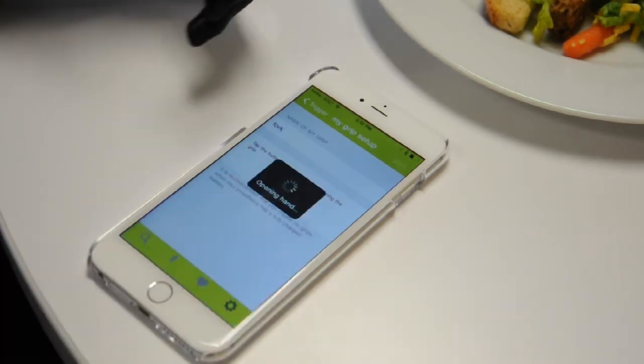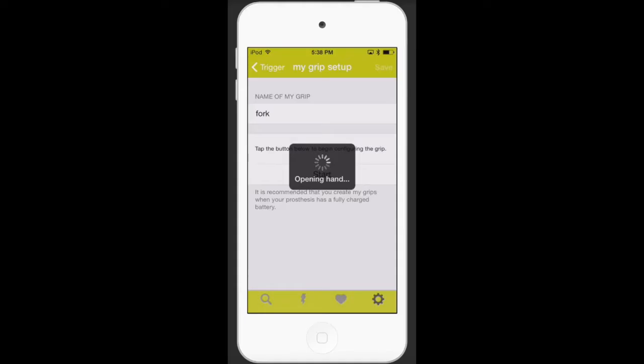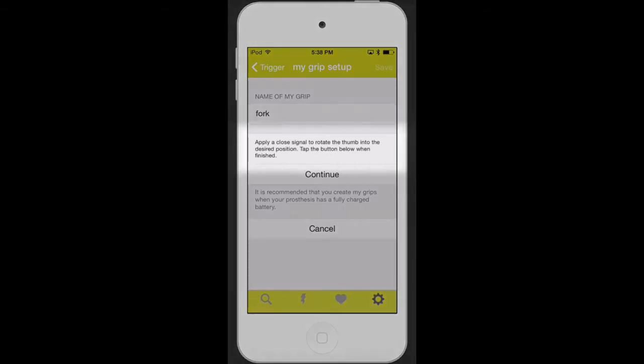The hand will immediately open all fingers and move the thumb to a lateral position. The first step in the learning process is to provide a closed signal to rotate the thumb to the correct position. If the thumb should remain in the lateral position during the MyGrip, like it will in this example, simply press Continue.